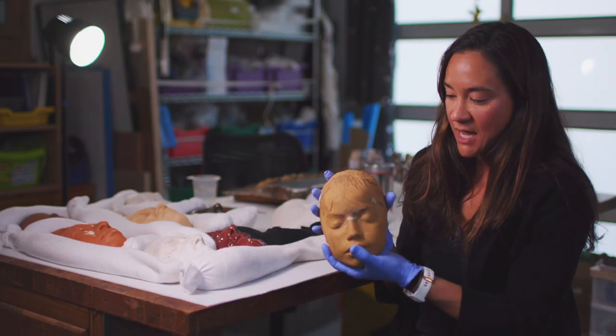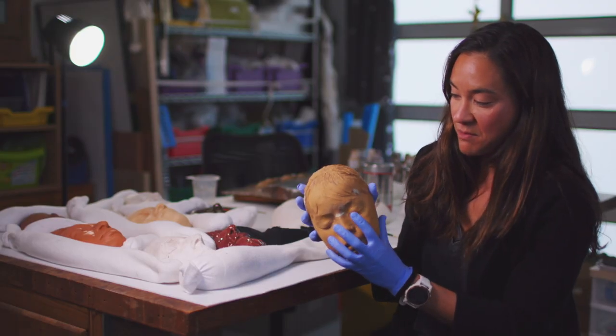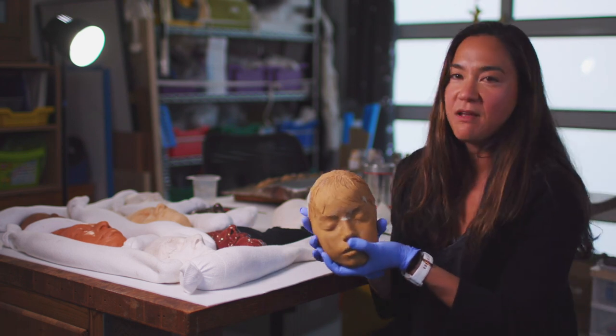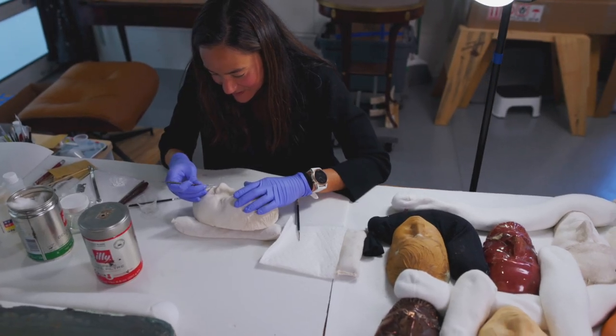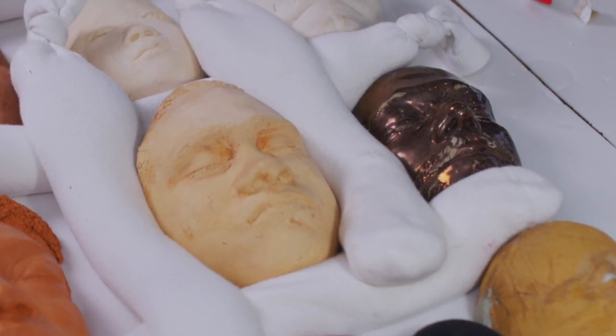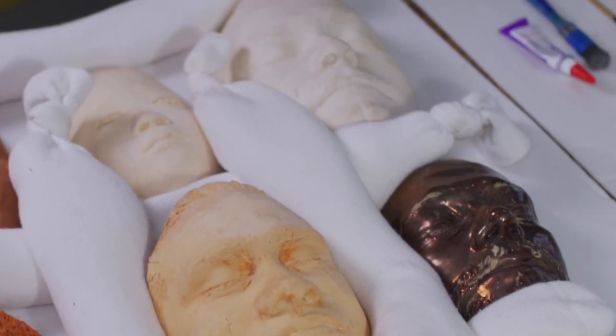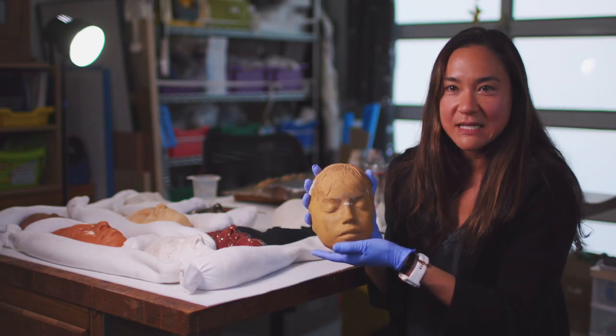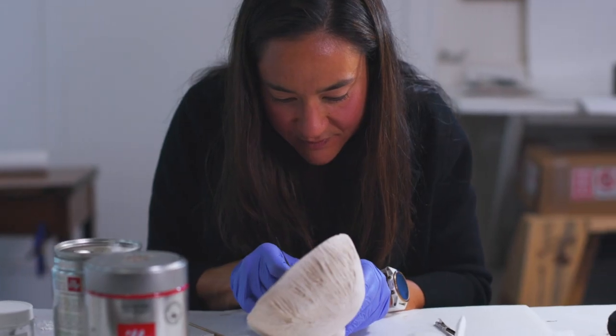This is a mask that broke at one point, and you can see the brake line all across the face. A family member repaired it, so there are lots of adhesive residues and funny fill materials. My treatment will involve removing as much of the residue as I can and filling in some of the gaps that are still there — luckily it's well aligned.